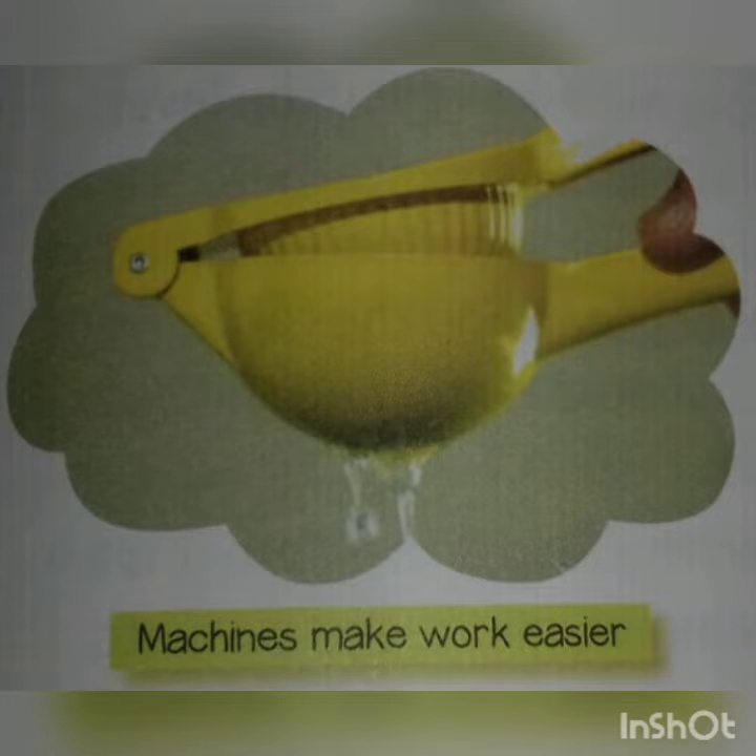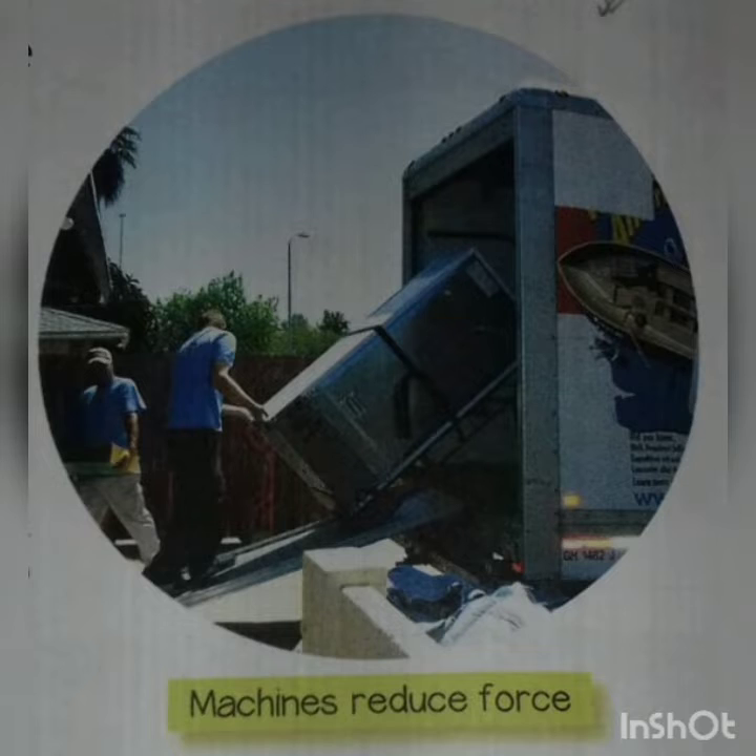Whenever human beings found work difficult, they thought of simple ways to do it. One of the ways they thought of was to invent simple machines. In science, the word machine is used for any device that helps us to do work — not simply those that run on fuel or electricity. So we use machines to make our work easier and faster. A machine is a simple device that makes our work easier by reducing the amount of force, that is effort, needed to do the work.